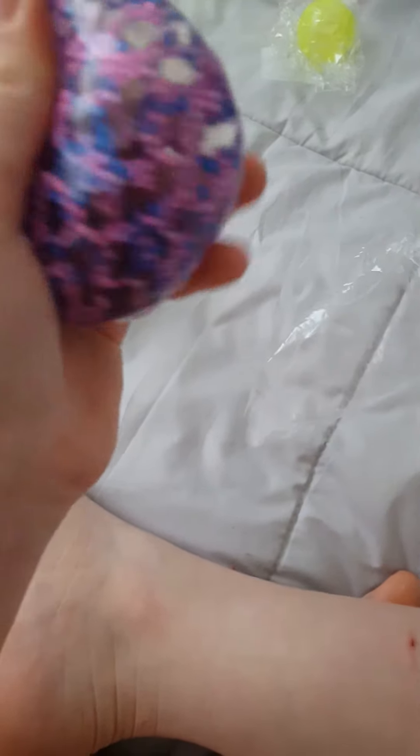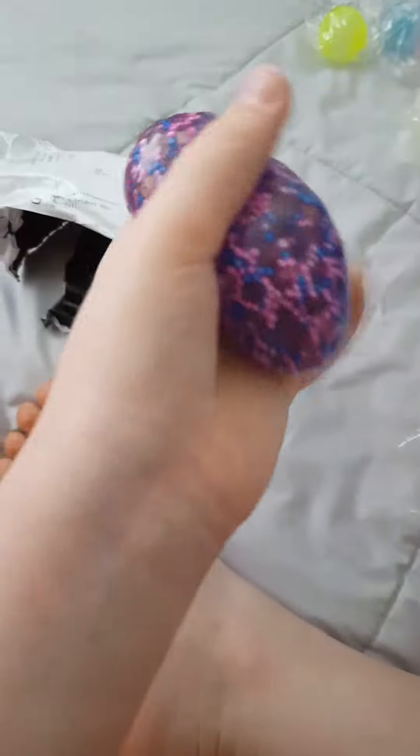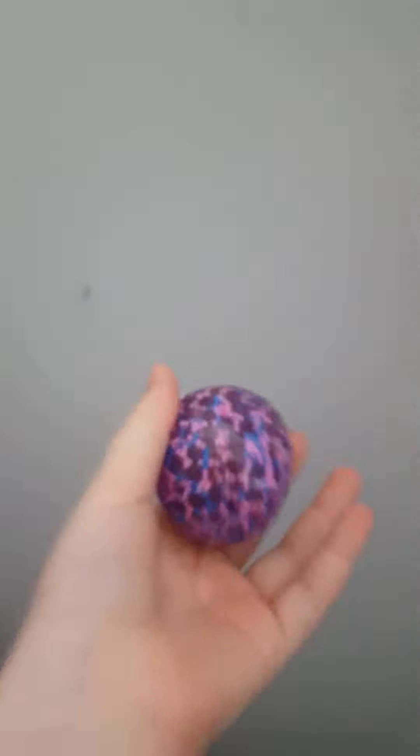Oh my gosh, this is the best texture ever. I know what this is like — it's like a DNA ball. Let's try and throw it against that wall and see what happens. It sticks, but then it falls. Let's put it back.